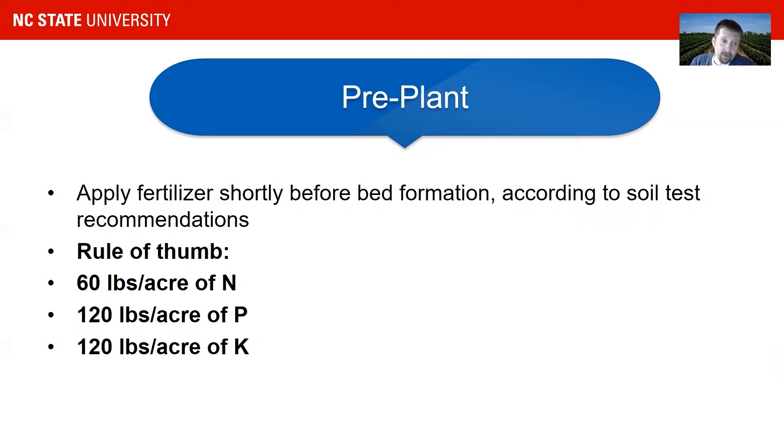As a rule of thumb, you want to apply about half the nitrogen needed for a spring production system in plastic culture. For a Chandler, we're looking at about 120 pounds of nitrogen per acre per year, and we apply about 60 of that in the beginning. If you are on a phosphorus-low soil, you want to apply about 120 pounds per acre of phosphorus — that is the whole season amount needed. Also apply 120 pounds of potassium, though according to your soil test, potassium and phosphorus amounts could change.